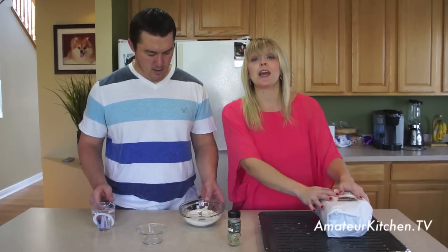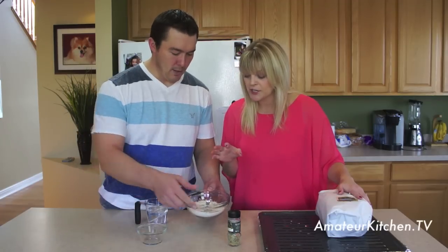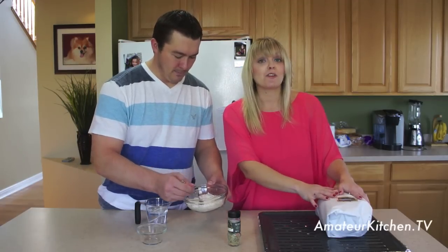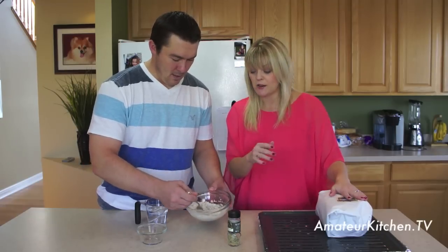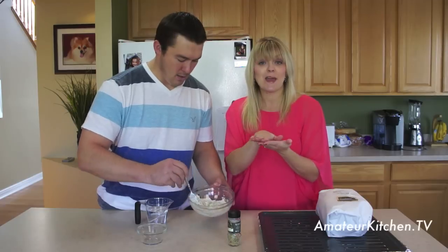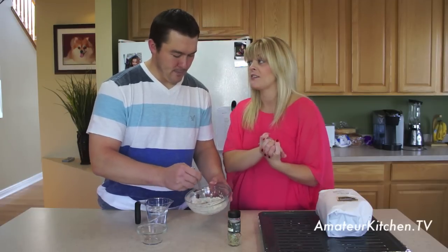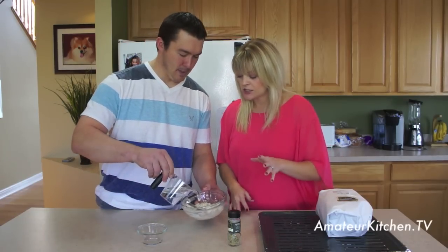We have a little over four pounds of a rib roast here. You can use four to six pounds, depending on how many you want. We're going to paste this paste all over it before we put it in the oven and it's going to make amazing flavor. Just a little more — absolutely.